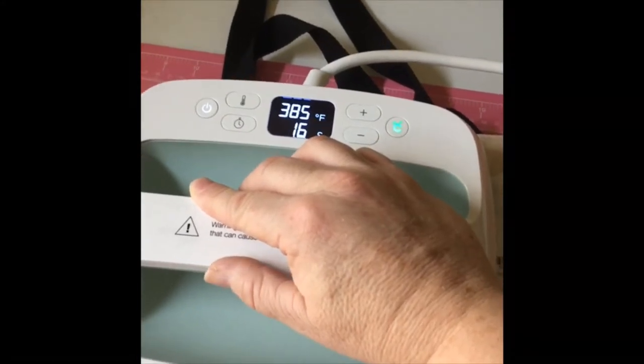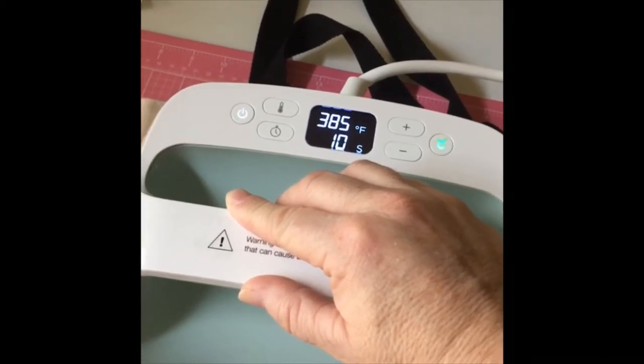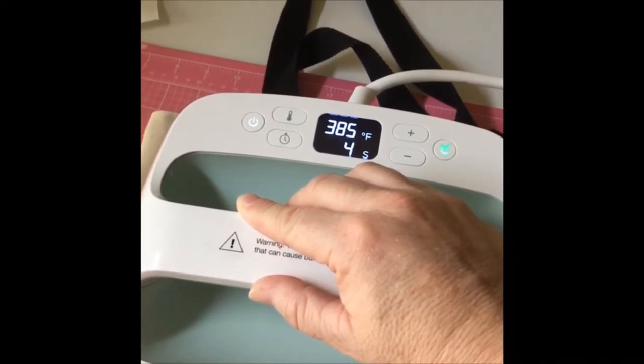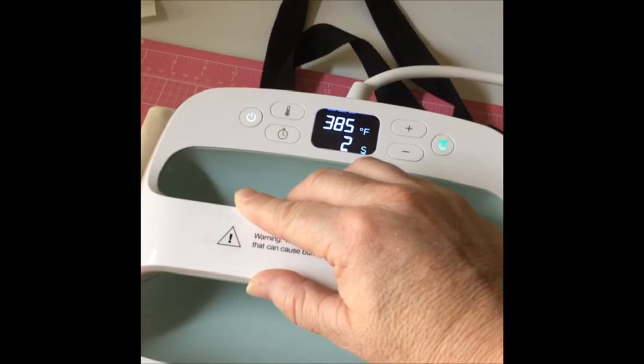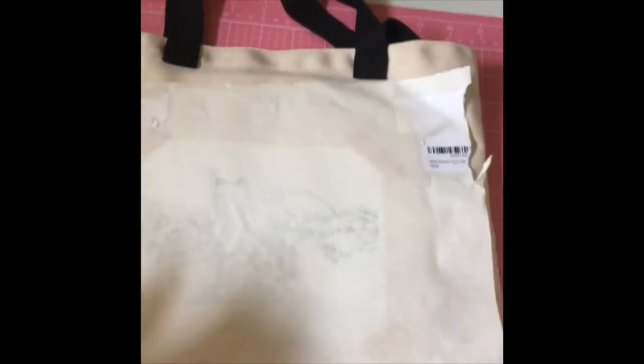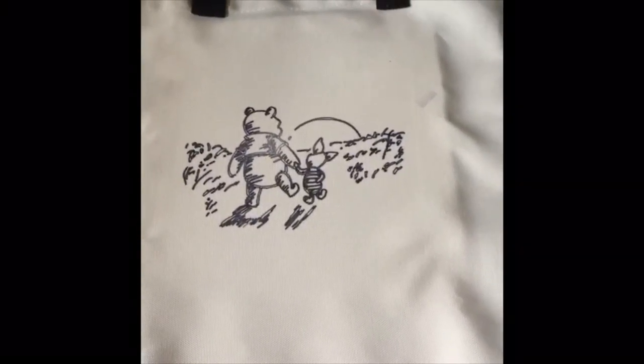I love how easy it is to create a design with the EasyPress 2 and invisible inks. Here is the review of the end result of the EasyPress tote with the Winnie the Pooh design. It takes a few seconds because it was very hot to remove the transfer. Once removed, here is the review — what a beautiful design. Love the Cricut EasyPress 2 and invisible inks.